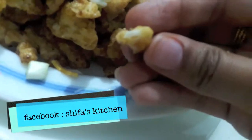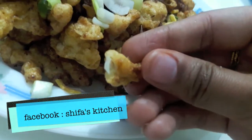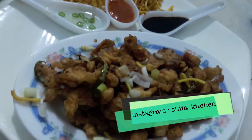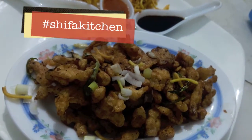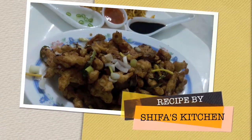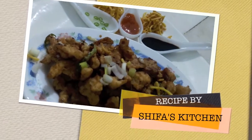If you like my recipe, please give a thumbs up. If you recreate any of my recipes, don't forget to tag me on my social media accounts — Facebook and Instagram. Subscribe to my channel and hit the bell icon to get notified when I upload a new video. Do comment and share. Thank you.